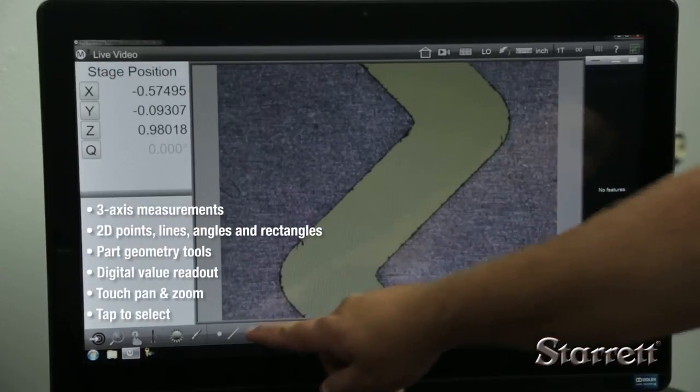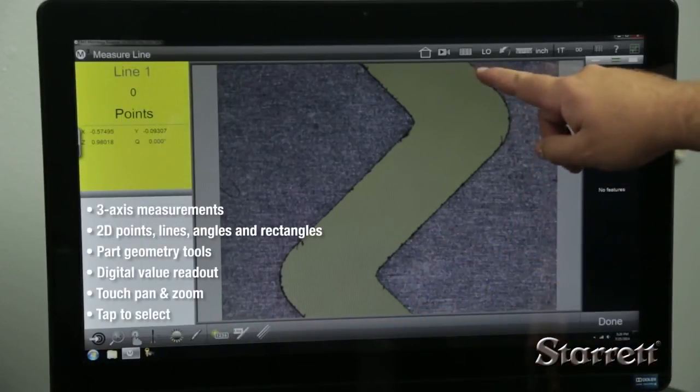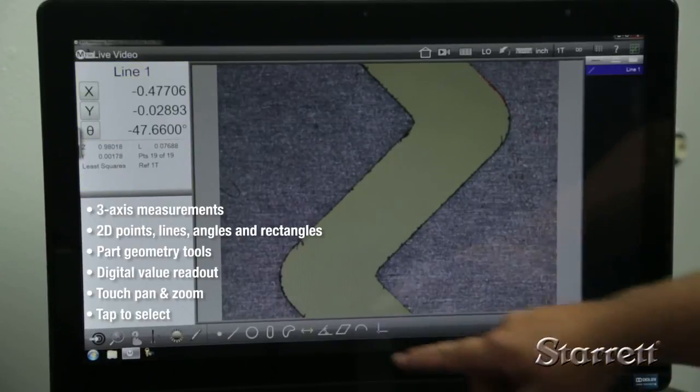M3 software supports 3-axis measurements and 2D constructs, plus part geometry tools and digital readout.